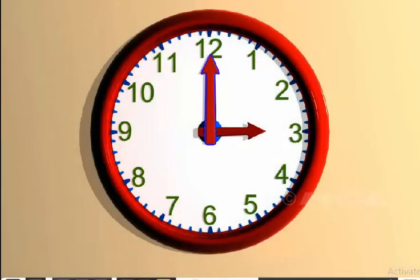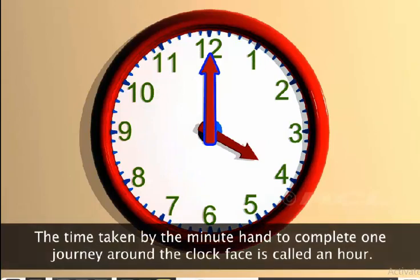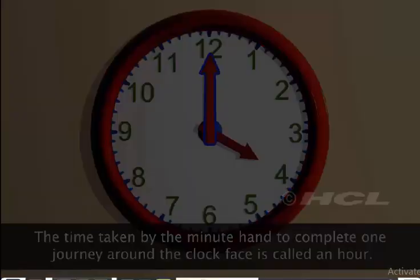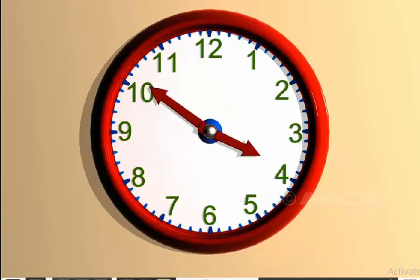When the minute hand points directly at 12, the hour hand always points directly at one of the numbers on the clock face. Observe the minute hand carefully. The time taken by the minute hand to complete one journey around the clock face is called an hour. So, starting from the number 12, the minute hand returns to the number 12 in one hour.